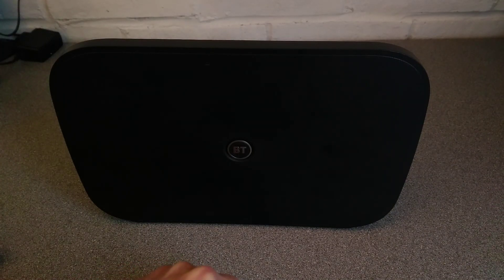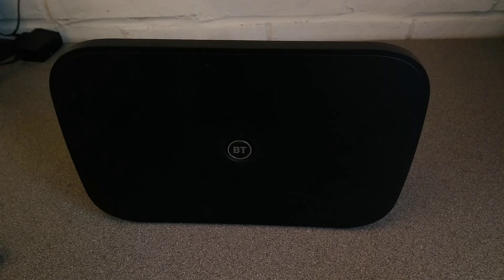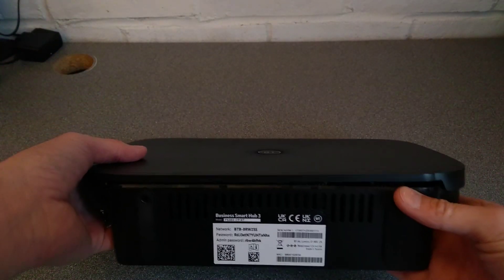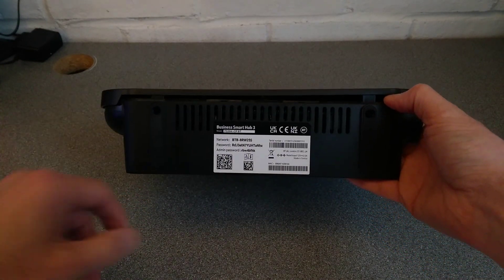Hello everyone, it's Freename on YouTube and I'm going to take this to pieces so you don't have to. I've started it because there's no way I can do this on camera whilst also keeping everything in frame.